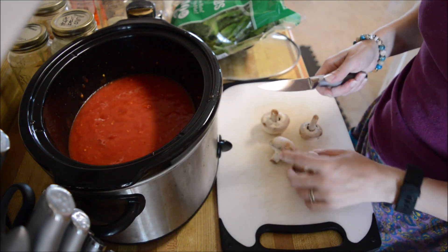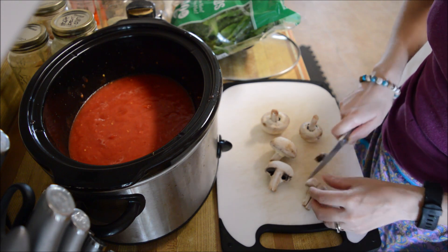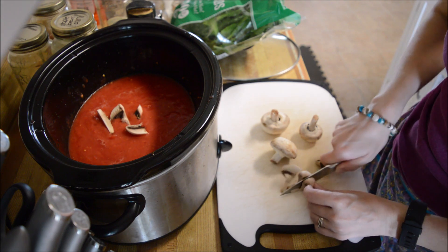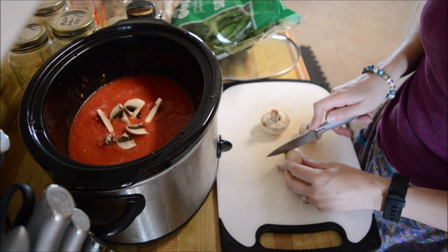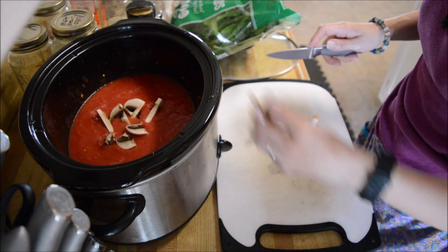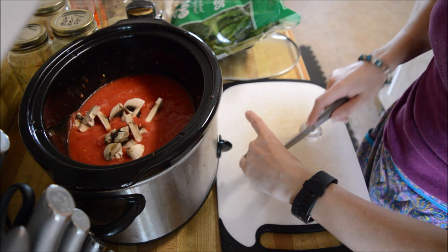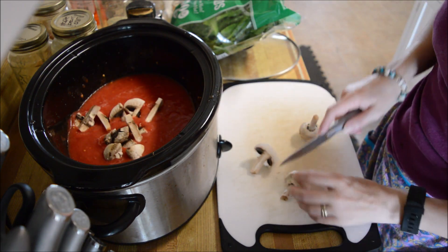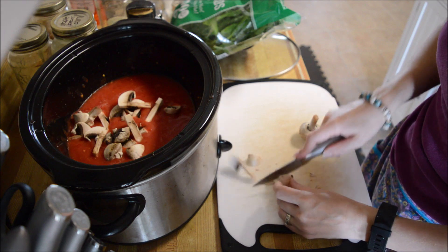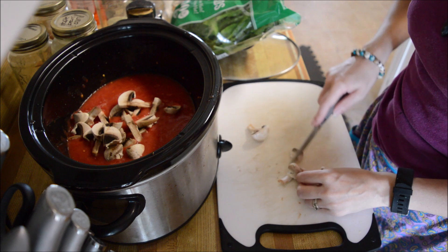I've got two jars of crushed tomatoes in there now. I'm just going to add some veggies — got some mushrooms here. I have a little stalker beside me again. I've got some mushrooms, and I have some spinach here, a bell pepper beside me, and some green onions behind me that I'm going to add in too.